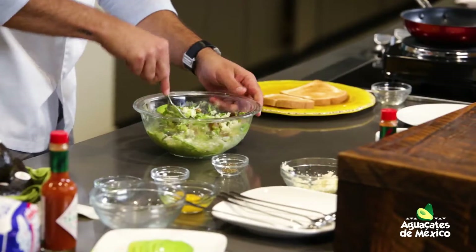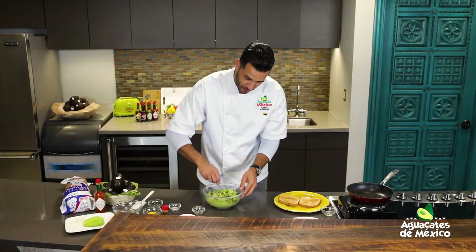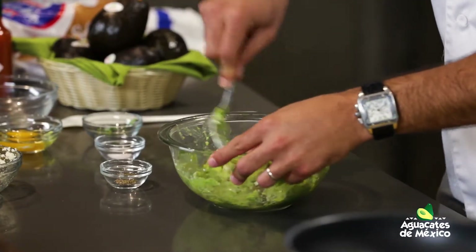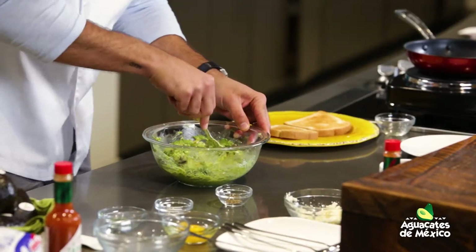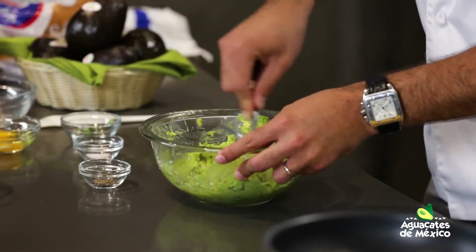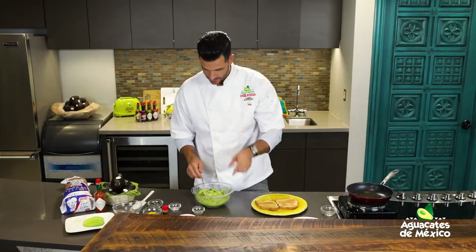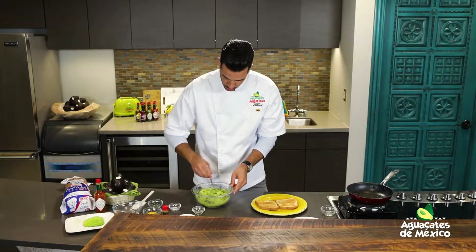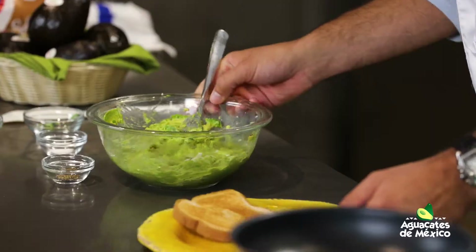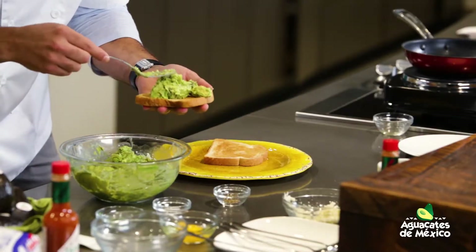Tenemos esa textura suave, cremosa, y la textura crujiente del chicharrón. Dense cuenta que no le echamos la sal a esta mezcla — vamos a guardar la sal para el final, al huevito, que siempre le hace falta un poquito de sal y pimienta. Ya tenemos la mezcla. Visiten la página para tener la posibilidad de ganar aguacates de México gratis por todo un año.